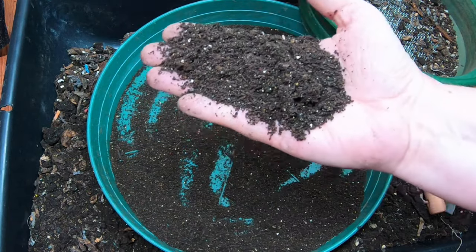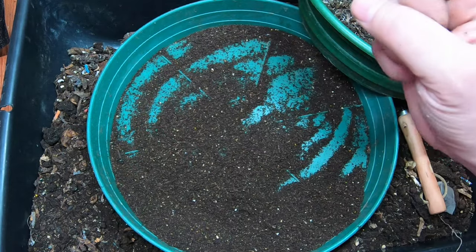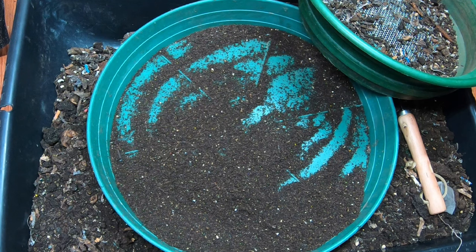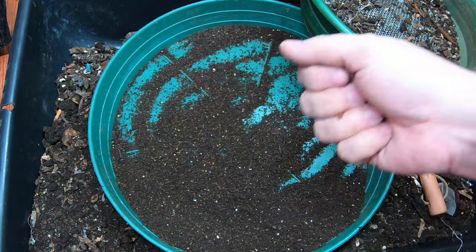So if you're interested in African Nightcrawlers or the Vermibag series, I do have a playlist that I will link right over there. And if you've already seen that, YouTube thinks you're going to like this video right over there. Alright guys, thanks for hanging out with me and my worms — have a good day.